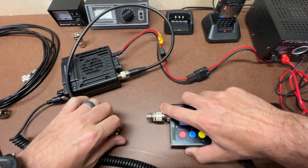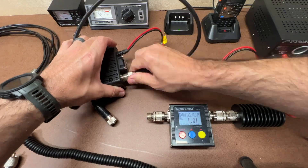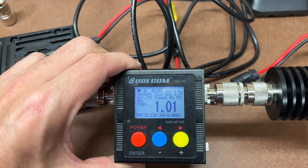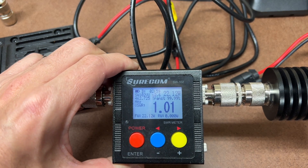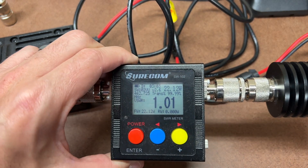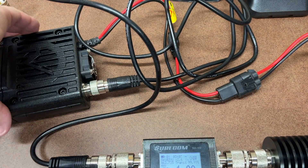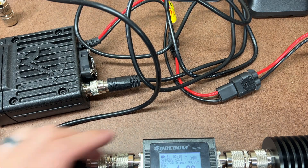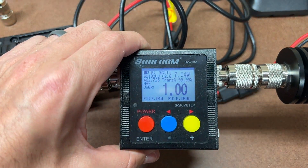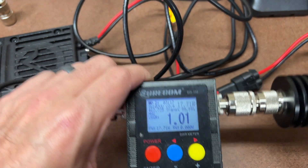Stepping down to the RG58U — channel 22, low power on the nine-foot RG58U cable reads 7 watts. Channel 22, high power on the nine-foot RG58U gives 17.7 watts.